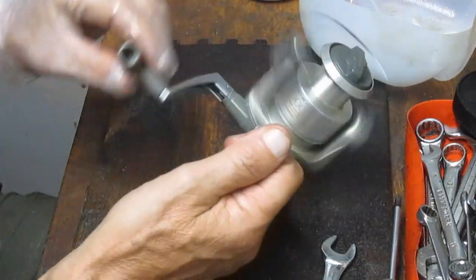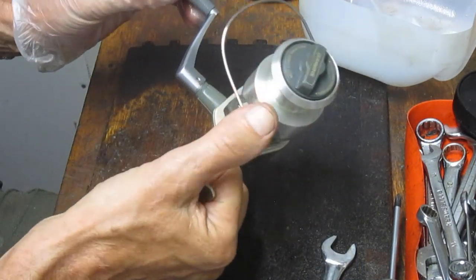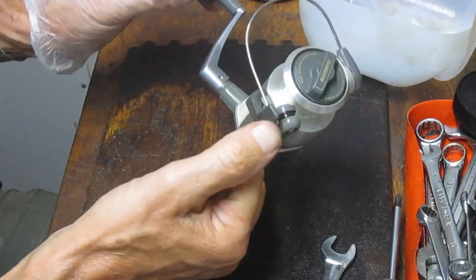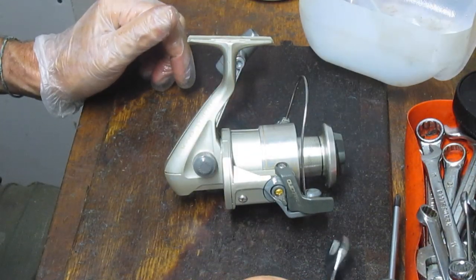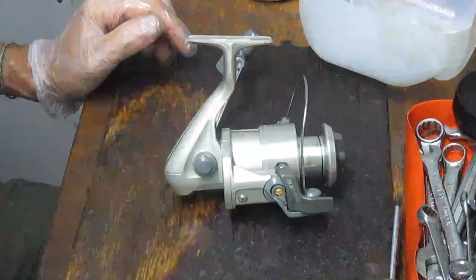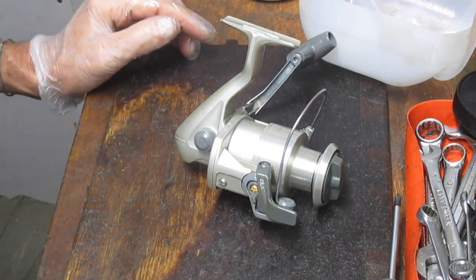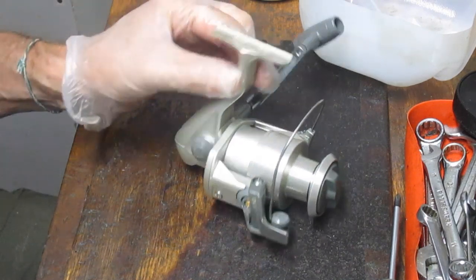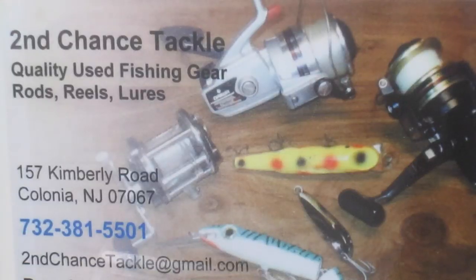And there we go. So this is the Shimano 4000 Aero, A-E-R-O, with that quickfire bail that enables you to cast without touching the line. This one's going to go back fishing and hopefully my cousin will catch a lot of big bass with it. I hope you've enjoyed this — please like it and subscribe, and stay tuned as I post frequently. Shimano 4000 Aero — it says Symmetry on it; it's a reel made in Japan. Thank you for watching. This is Dennis with Second Chance Tackle.